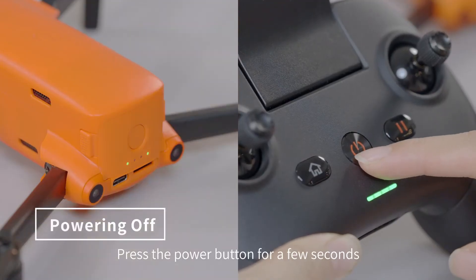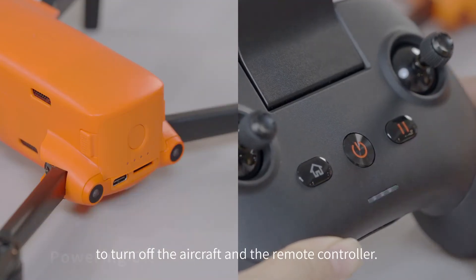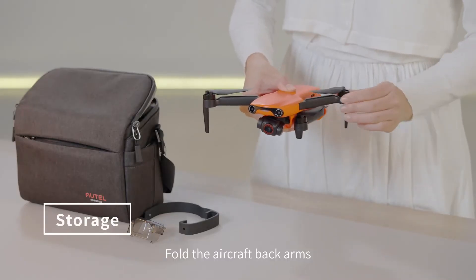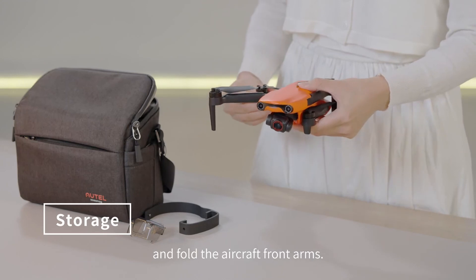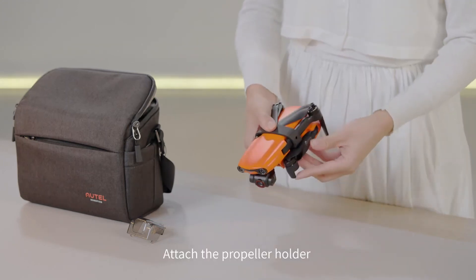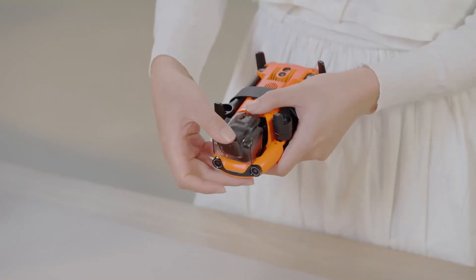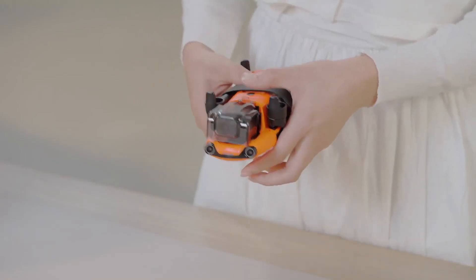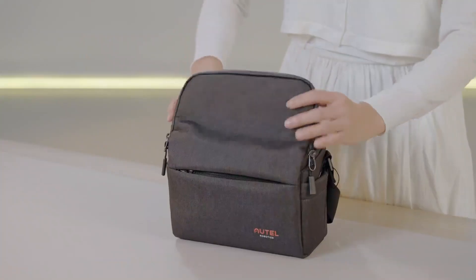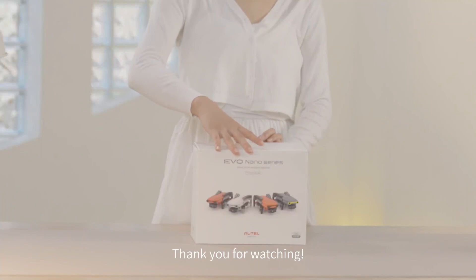Press the power button for a few seconds to turn off the aircraft and the remote controller. Fold the aircraft back arms and then the front arms. Attach the propeller holder and mount the gimbal cover. Put the aircraft and the remote controller into the shoulder bag. Thank you for watching.